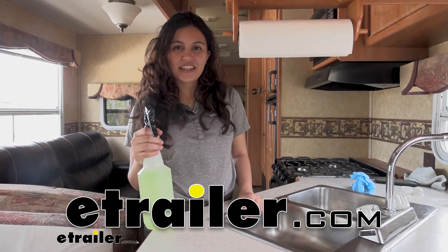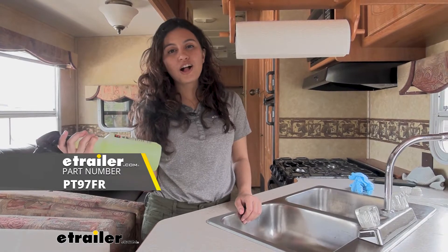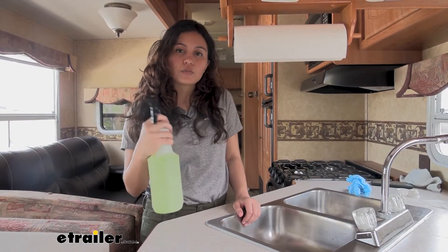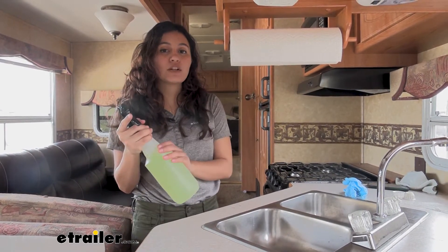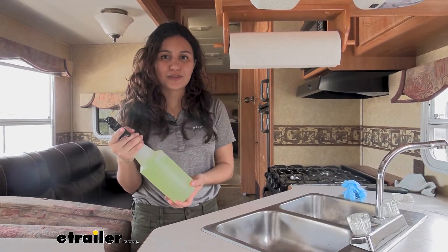Hi everyone, it's Evangeline here at uTrader.com and today we are looking at our performance tool all-purpose spray nozzle, 32 ounces. This is an awesome spray bottle if you need something that can be adjusted for different output modes, as well as something that can deal with either heavy chemicals or something simple like a cleaning solution.